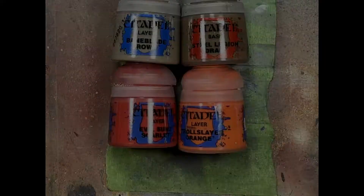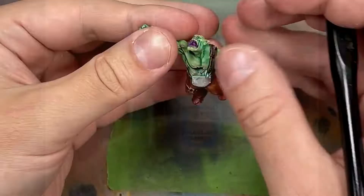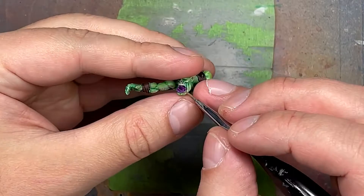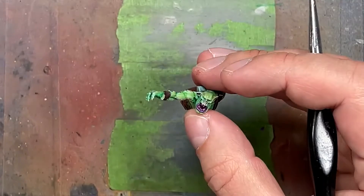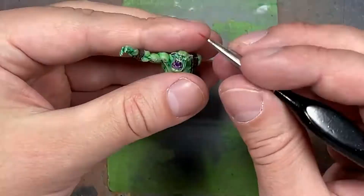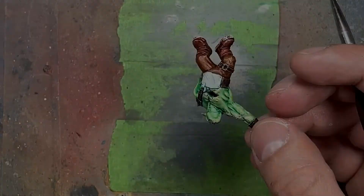With Baneblade Brown, Steel Legion Drab, Evil Sunz Scarlet, and Troll Slayer Orange we do more details on the orc. Steel Legion Drab goes onto all five or six of his teeth. Then Baneblade Brown is applied just to the tips so you can see some bright points. With Evil Sunz Scarlet and a very fine brush with enough water to make it flow, we carefully apply it to his eyes, then do the same with Troll Slayer Orange, painting only around half of each eyeball.